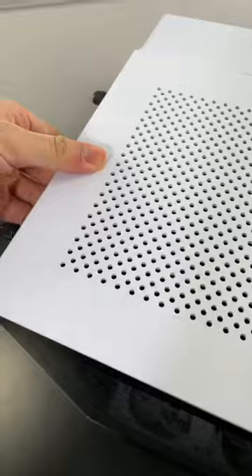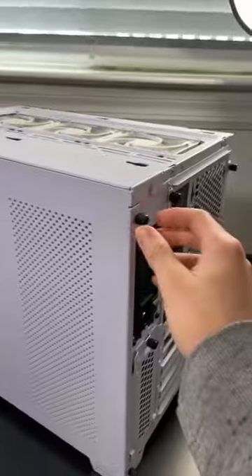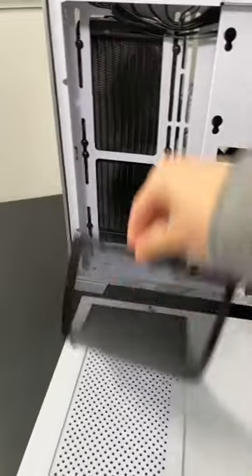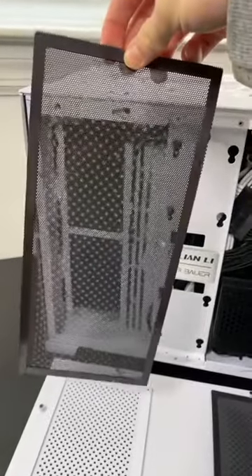Top panel — luckily this dust filter doesn't look too dusty. Flip around to the other side: dust filter for the power supply side has a bit of dust, and the dust filter for my AIO as well. Kind of crazy, this is just after two months.